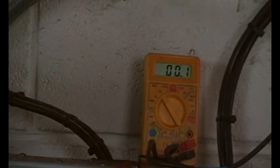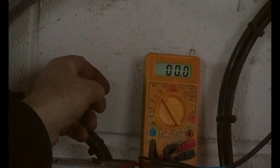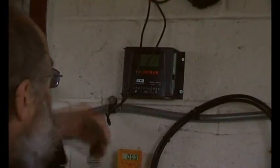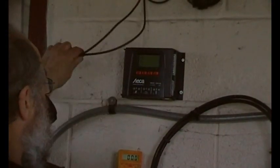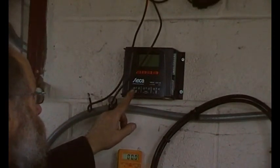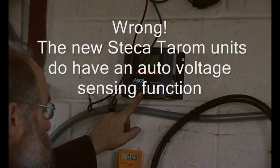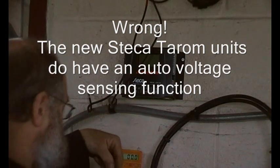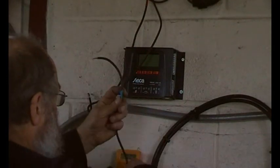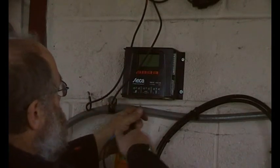With these charge controllers the first thing to do is attach the battery. You attach the battery because the charge controller needs to know what it is - even though this is not auto sensing and you have to tell it, you still want to attach the batteries first. They are fused, so I'll just pull the fuses out - that's battery negative on that terminal there.